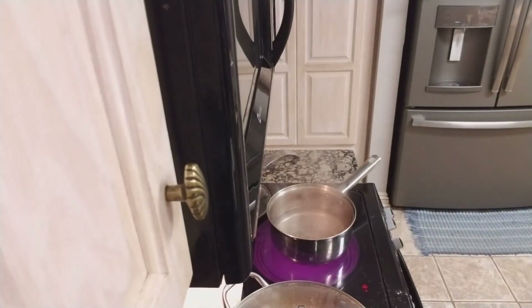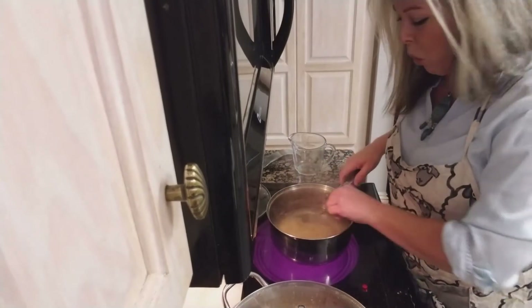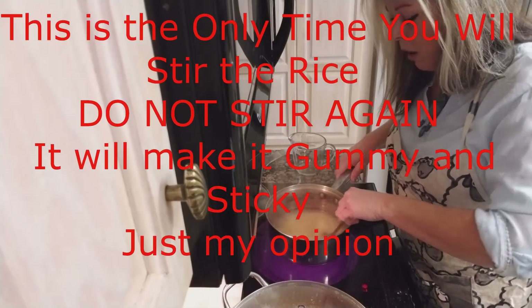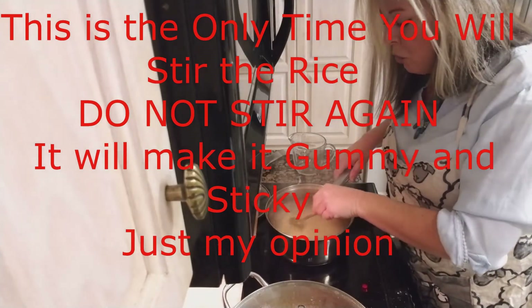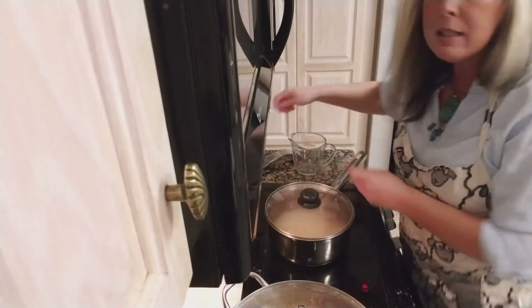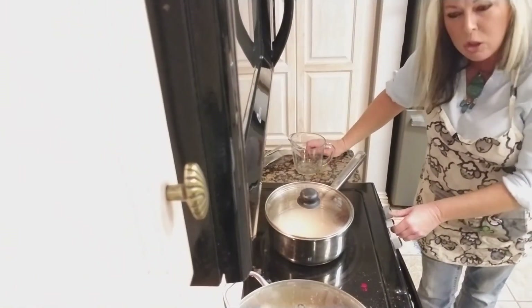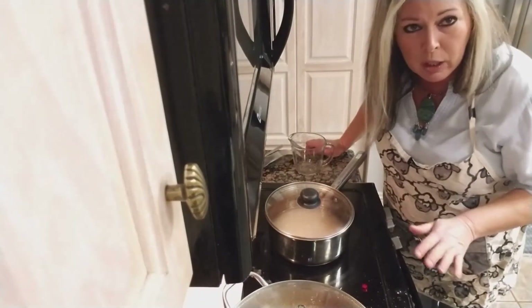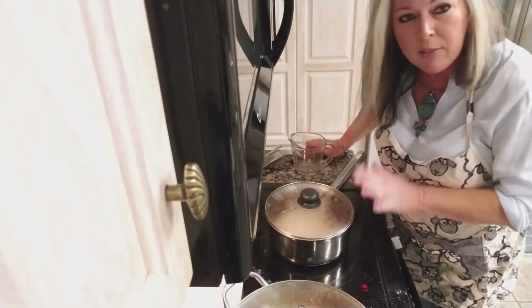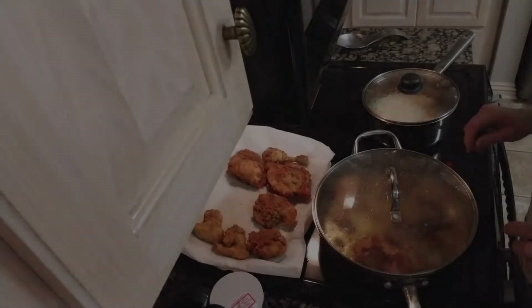I'm pouring one cup of rice to two and a quarter cups of water. Stir it around only one time — do not stir after this. Cover it and let it sit on low heat for 25 minutes, around a two on low. Do not stir it again. Only stir the first time, then let it cook on a slow heat for 25 minutes.